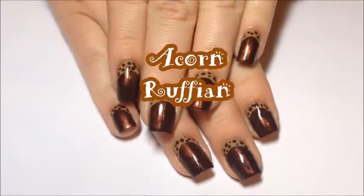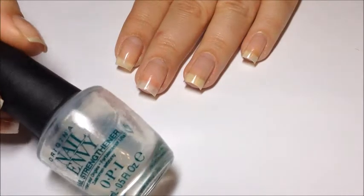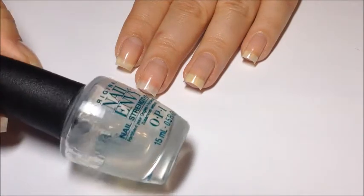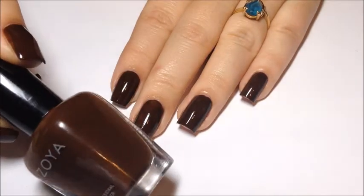Hey y'all! Today we're going to be doing an acorn inspired ruffian design, and we're going to start off with our Opion Nail Envy as our base coat as always, then we're going to use Zoya Louise as our base color.